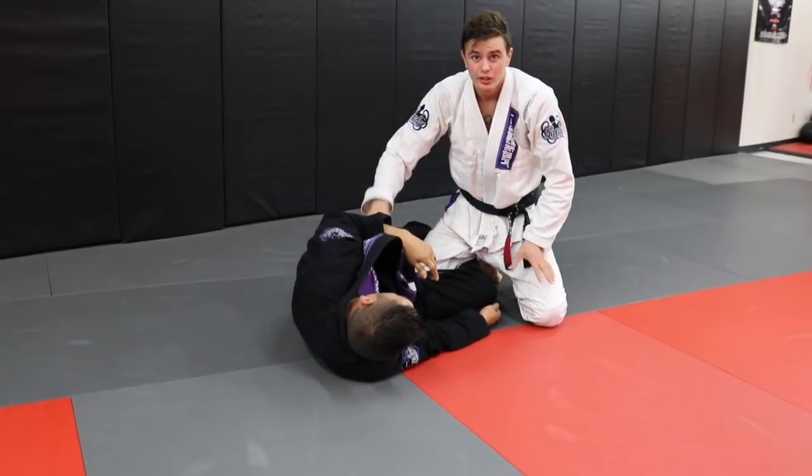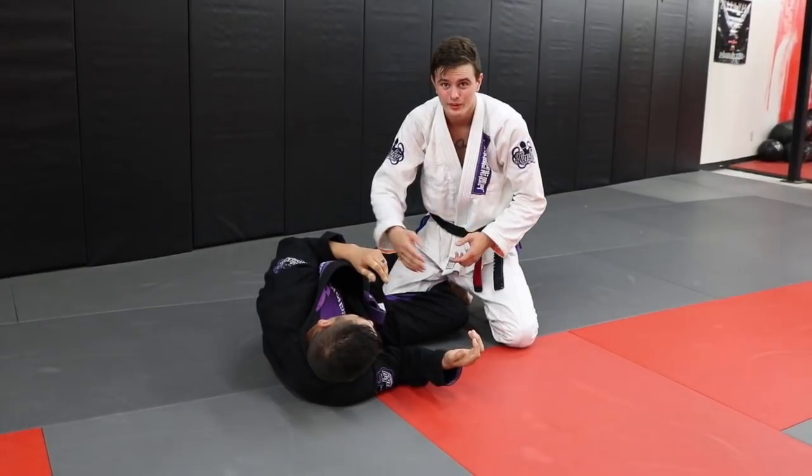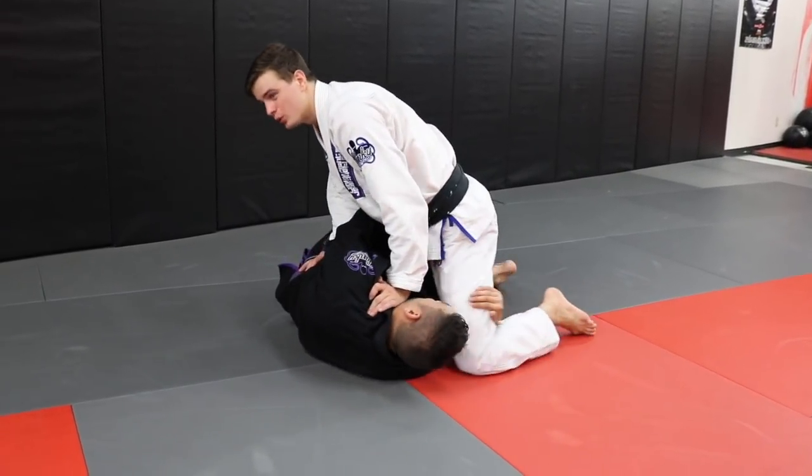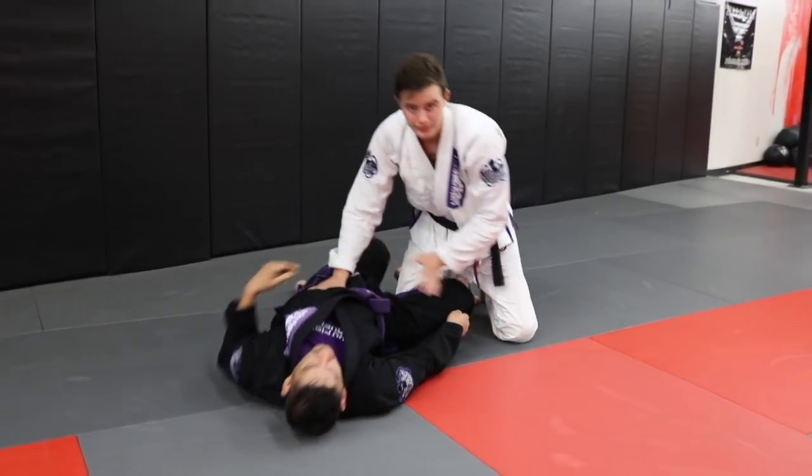So I'll give you two things to do. The first thing — if you're going against a leg locker, I never want to go forward. Because if I go forward, it's easy for him to roll, get up under my hips — heel hook, toe hold, X guard, all that good stuff.